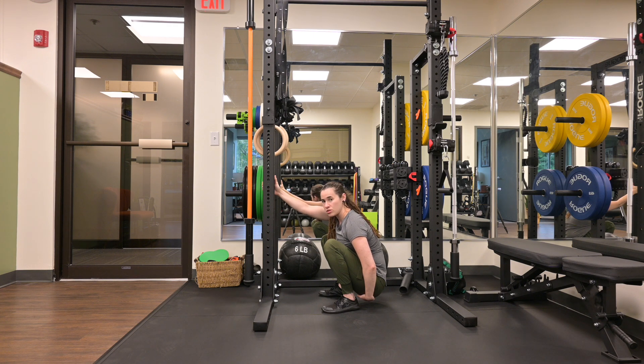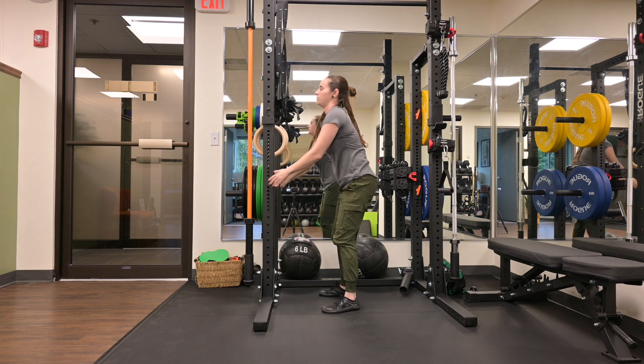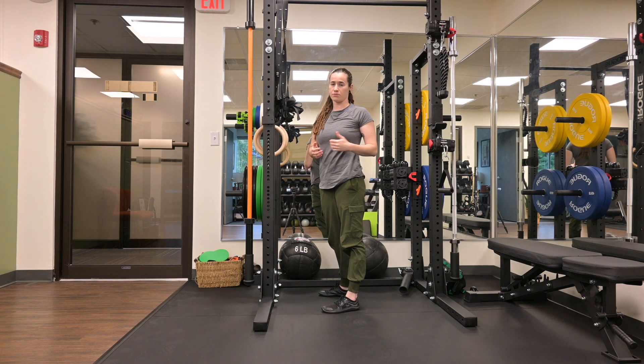And repeat, breathing down into your pelvic floor, allowing the muscle to expand. Use your arms to come out of the position and repeat as prescribed.